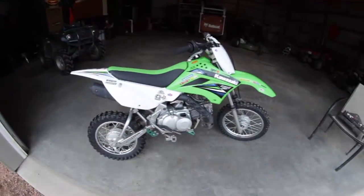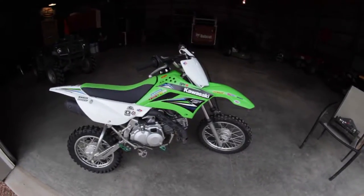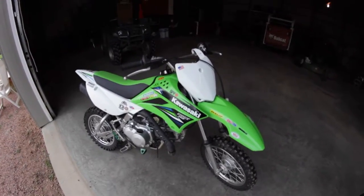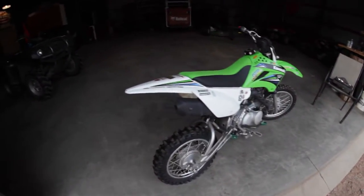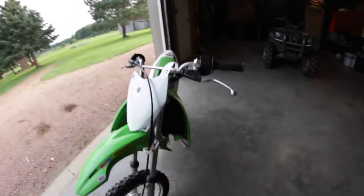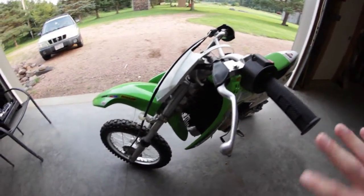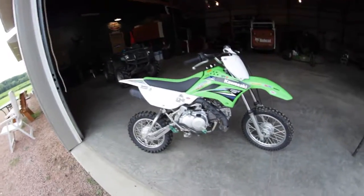I guess I can talk about the new bike a little bit since I just got it last Saturday. Here it is — I know I talked about it a little bit in the moto vlog on Tuesday, but it is a KLX 110L, it's a 2014. The guy didn't even have one oil change through it, so it's basically pretty close to brand new. There are a few scuffs here and there — I was actually riding it yesterday and I put the kickstand down, or thought I had it down, and the bike totally just tipped over and smashed onto the concrete and scratched up the plastic a little bit. But what can you do, that's just gonna happen.